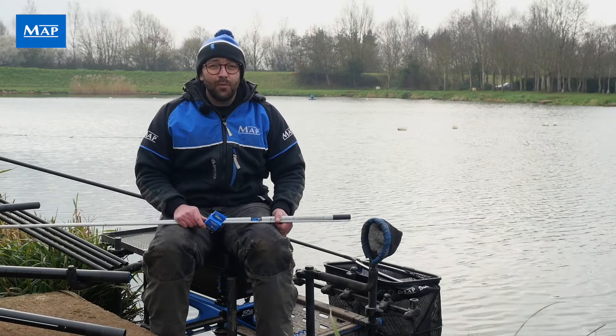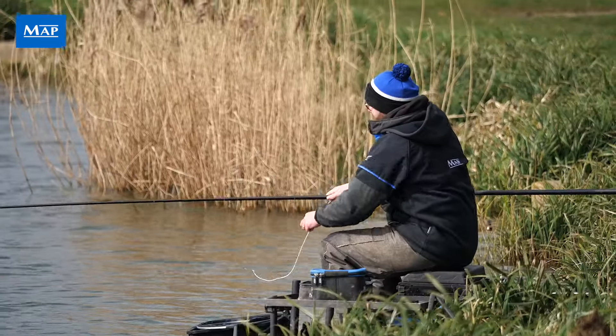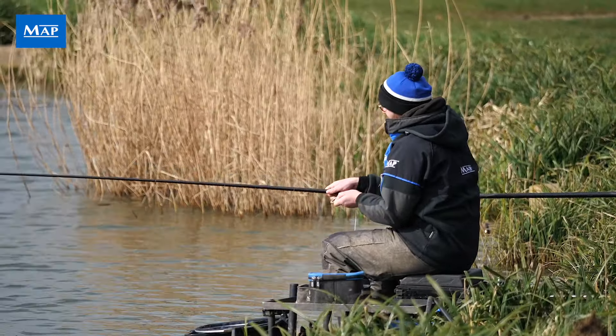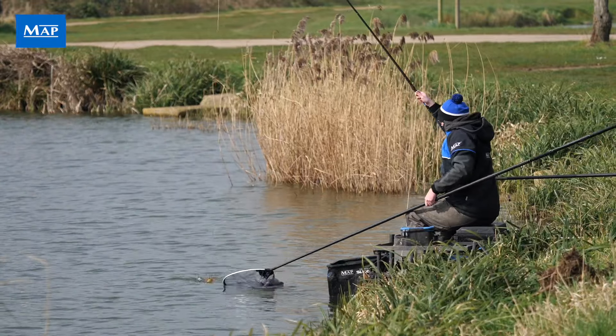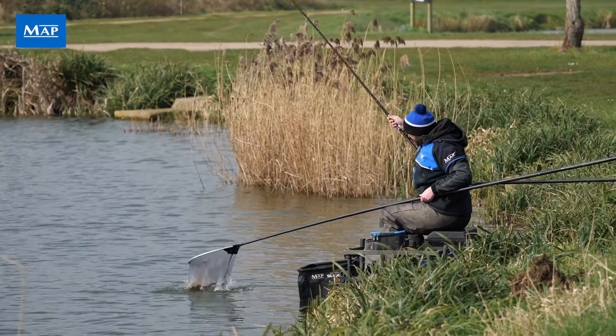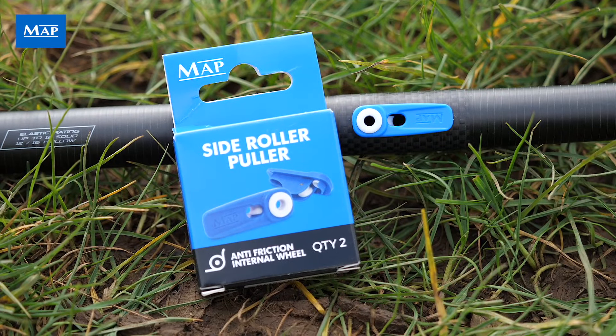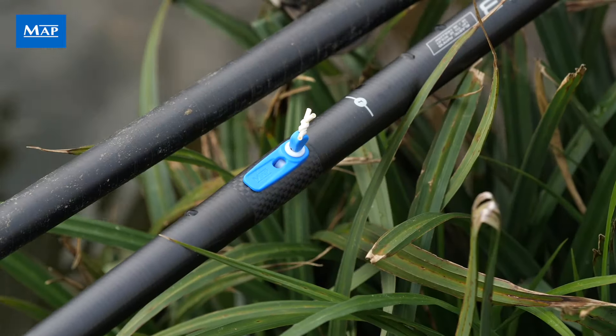Probably the most important piece of kit we use when pole fishing, other than the pole itself, is a side puller. This allows us to use light elastics, balanced terminal tackle, and land bigger fish. I'm pleased to announce new for 2024 is MAP's new side roller puller.